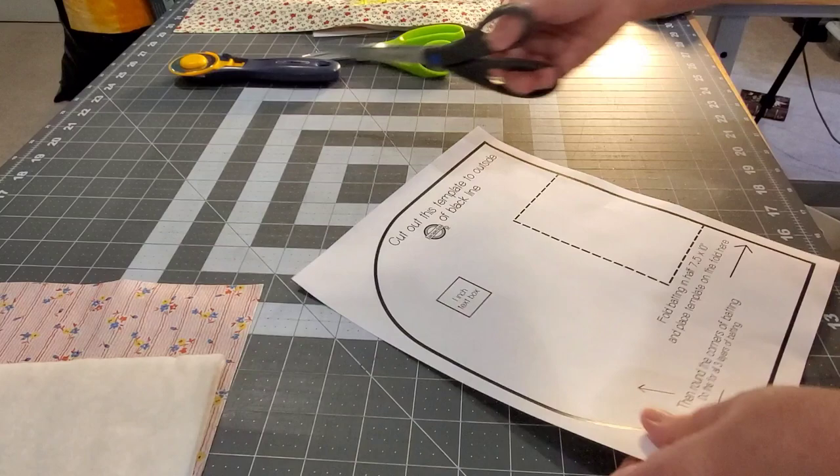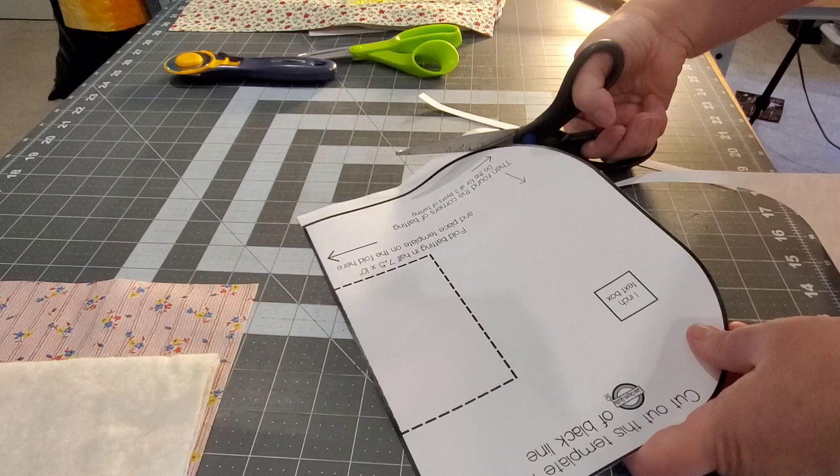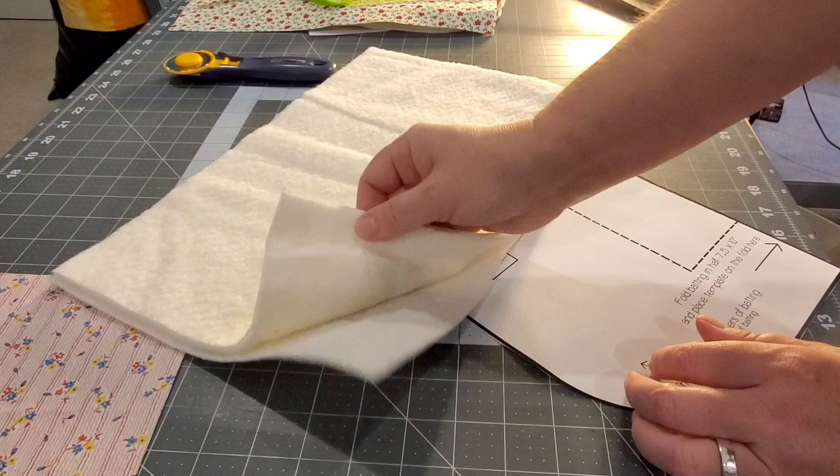To get started, we're going to cut this template out and make sure you're cutting it on the outside of the solid black line. Now we're going to bring in three pieces of batting. Today I'm working with three pieces of 100% cotton batting.